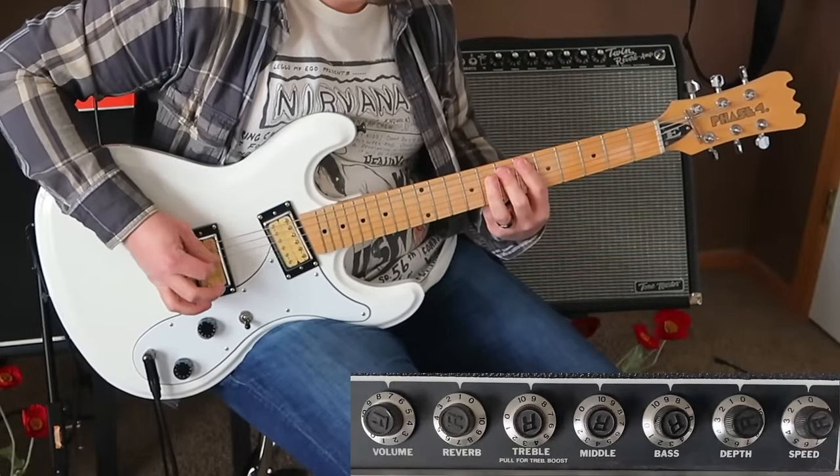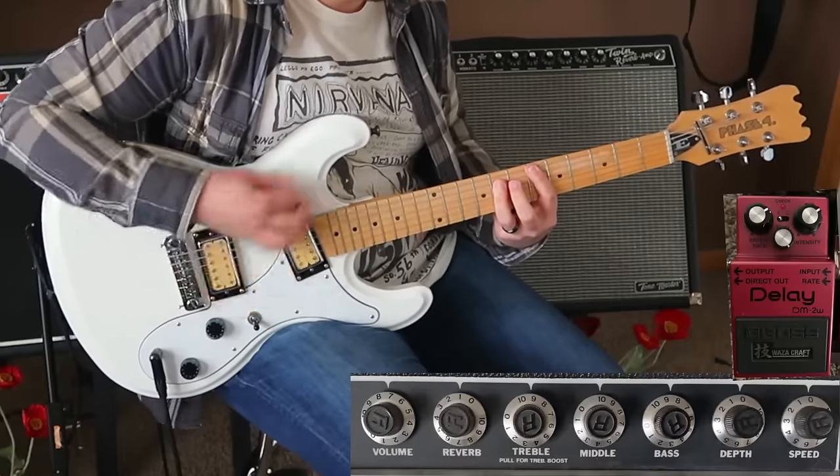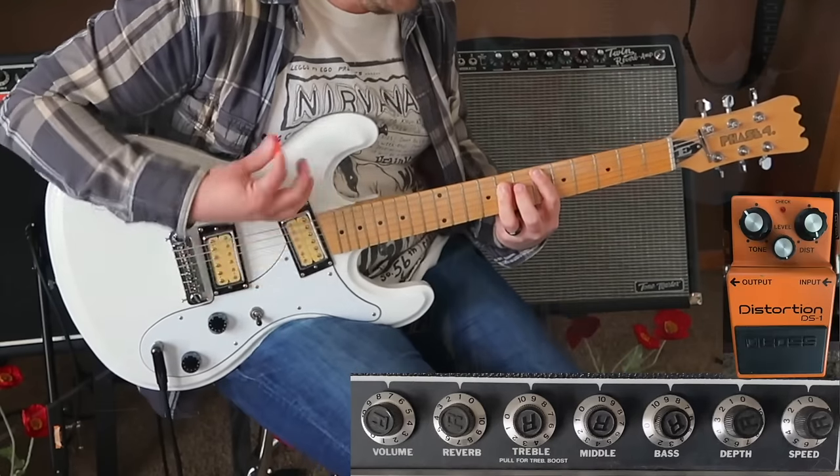I recently put out a guitar cover of 'If You Must' using this pedal. When preparing a cover, I watch available live footage and also reference other people's covers to see their interpretation. I was really surprised that I could not find a single other cover that used this pedal, or any other pedal to create a similar sound. It seems like most people were just using their distortion to do one long strum during that part.